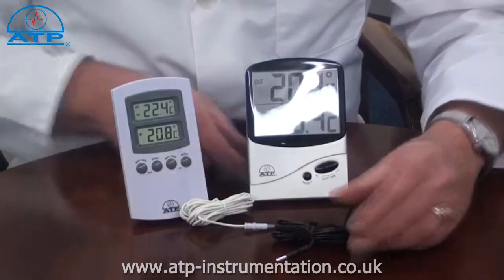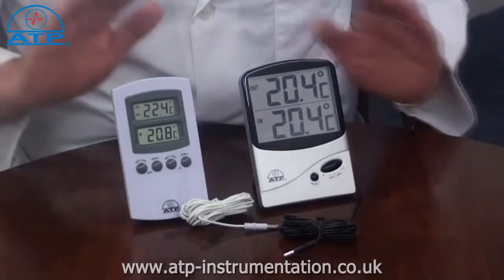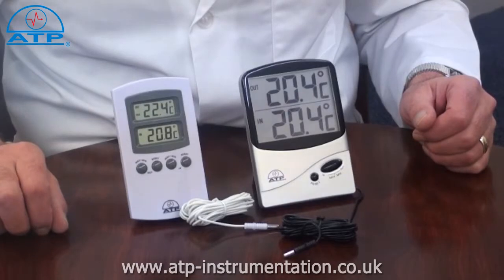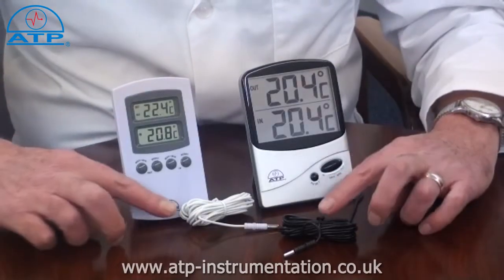These thermometers have two sensors. The first is internal to the main unit with a temperature range of minus 10 to plus 50 degrees C. The second is located at the end of a 3m cable, which is water resistant.